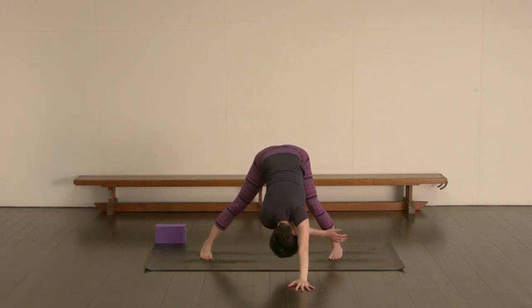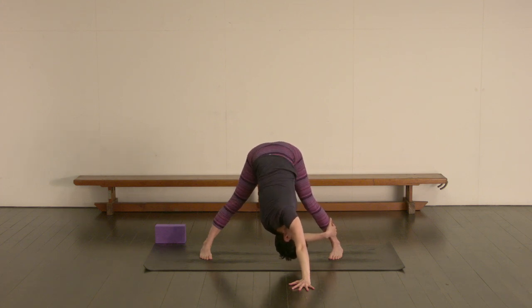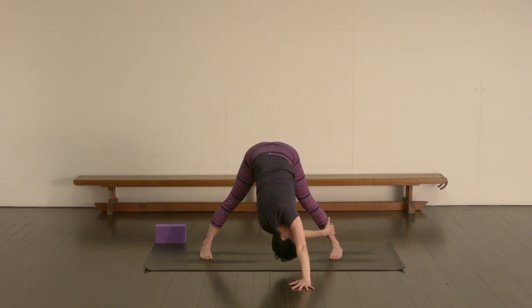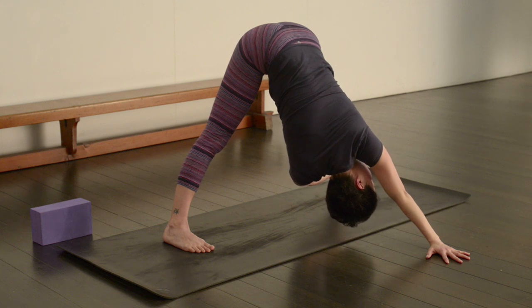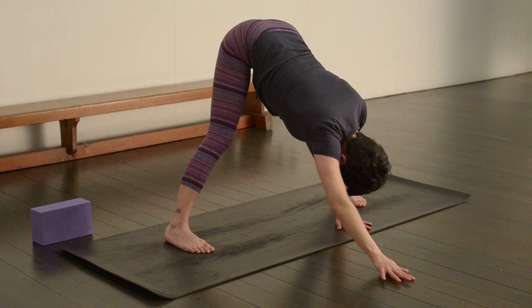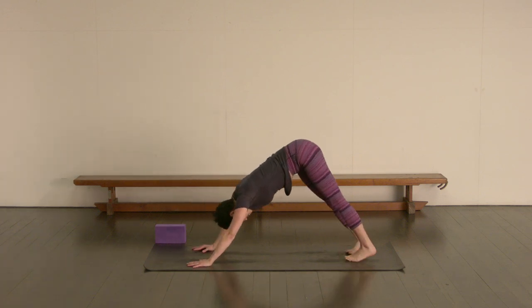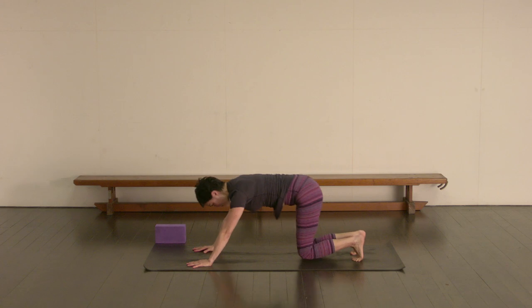Let's bend into the left knee, reach that right hand underneath taking hold of the outside of that left shin or ankle. When you're ready, start to straighten the left leg — try to keep both hip bones level. Often the right hip would want to drop here, so you want to lift the right hip up and press into the upper middle back. Release the hand back to center. Walk the hands back onto the mat and then just turn to face the front of the mat. Stepping back into your down-facing dog just for a moment.